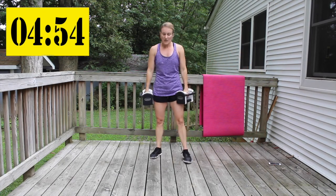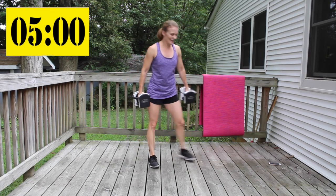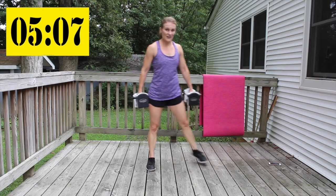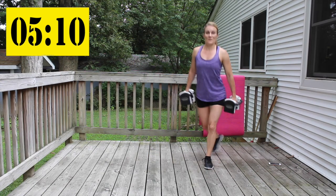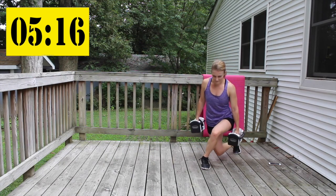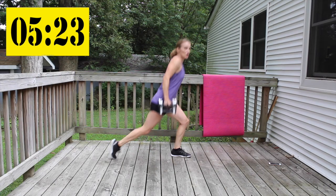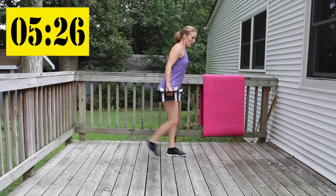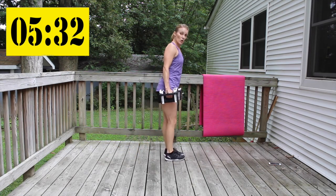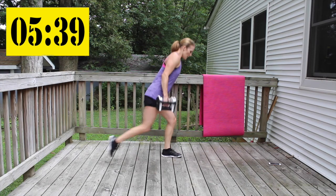Double pulse curtsy — less than a minute to go, let's keep pushing. Draw those shoulders back, stand up tall. Give me four more.